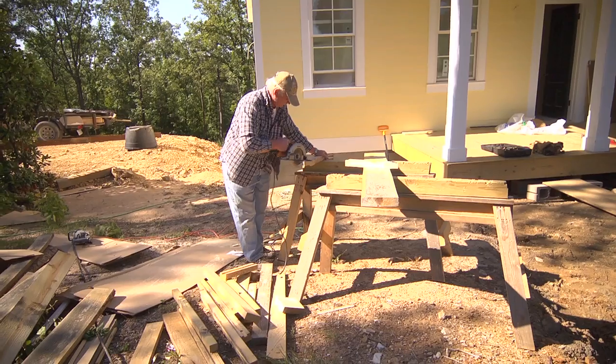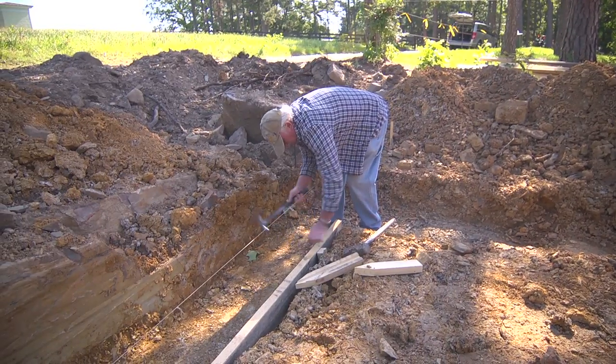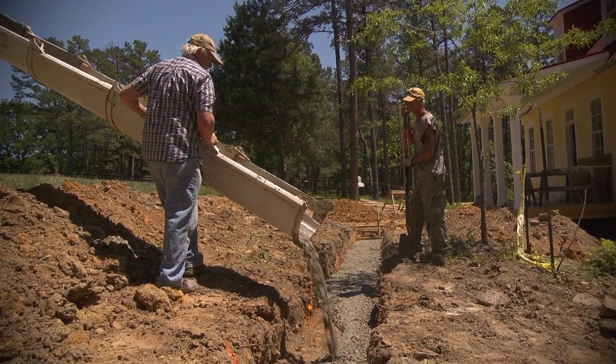I've always tried to learn everything I could about construction because if you're going to be a construction person, you need to know all you can. Anything you learn benefits you — the more you can do, the more valuable you are as an employee.